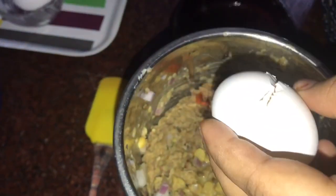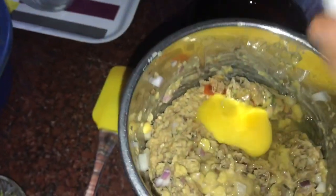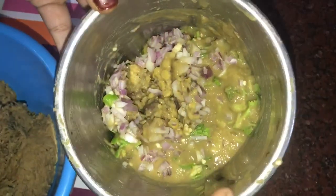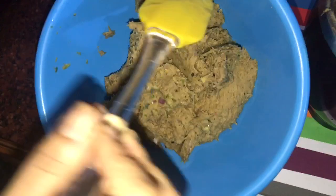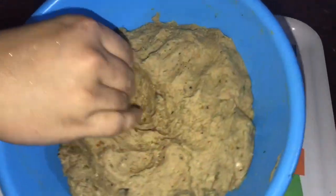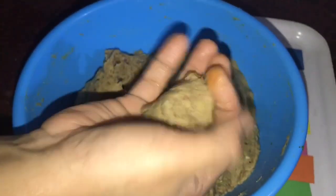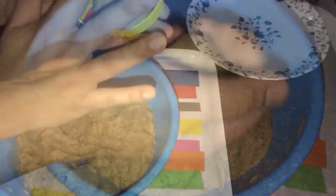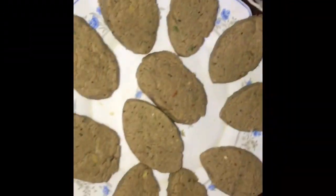We will mix the crust and paste, mix the beef and flour. I have made a shape for my kebab.